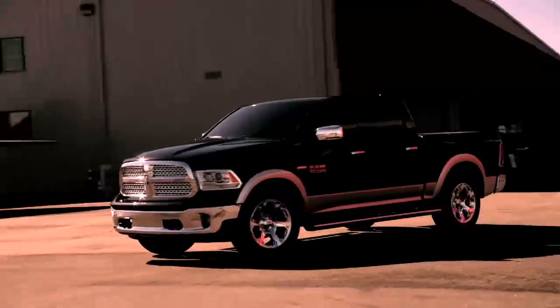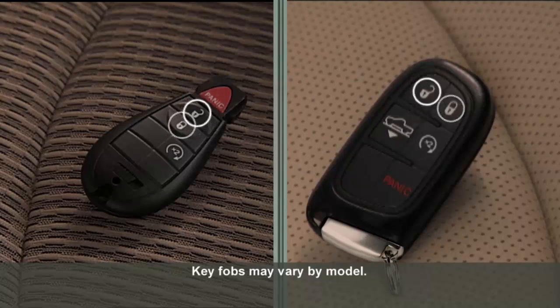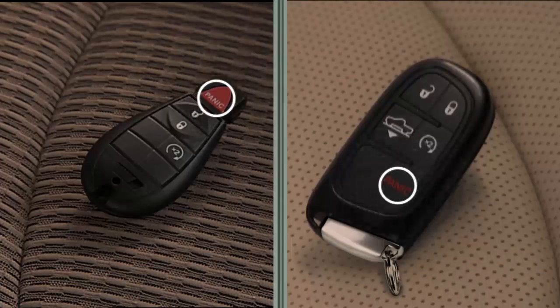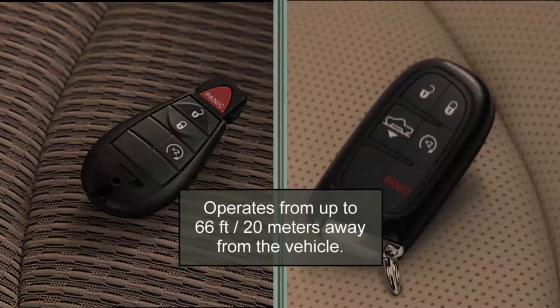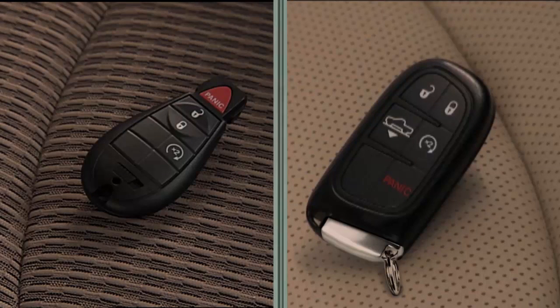Your vehicle may be equipped with a remote keyless entry system. This system allows you to lock or unlock the doors and activate the panic alarm from distances of up to about 66 feet or 20 meters using your key fob. To unlock the doors, push and release the unlock button on the key fob once to unlock the driver's door, or twice within five seconds to unlock all doors.